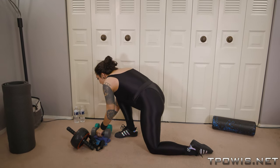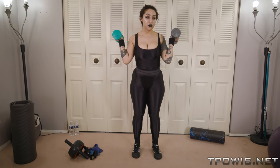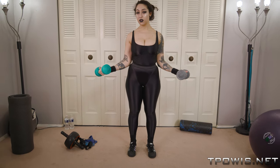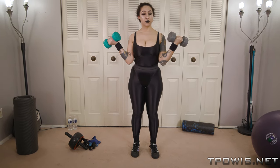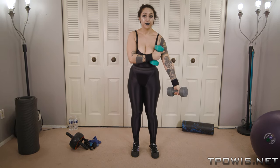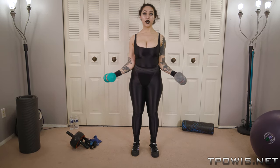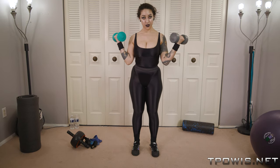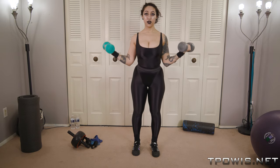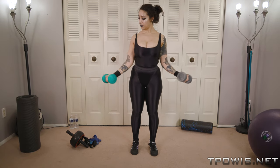All right, so we got our core nice and ready. We're going to move on to some arm workouts and work on our biceps — just some basic curls. I like to keep my arms and elbows kind of tucked so that I'm focusing on the bicep muscle and not overextending myself. You just bring it up.